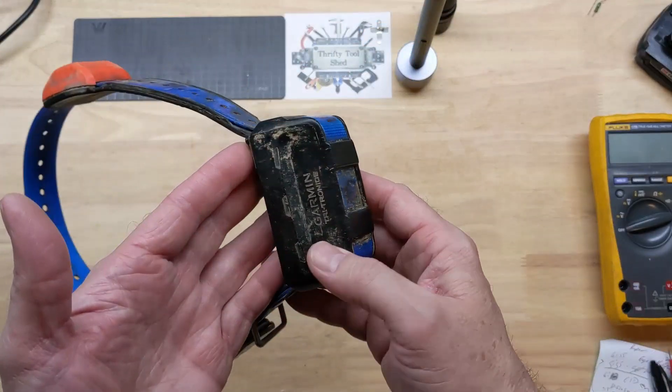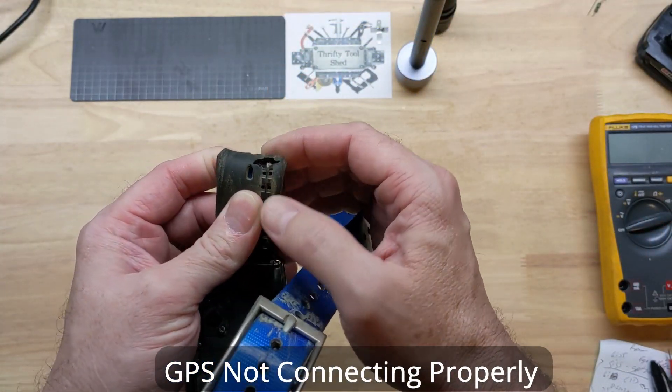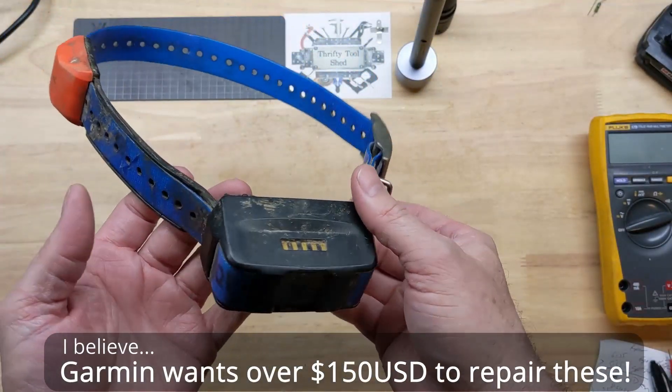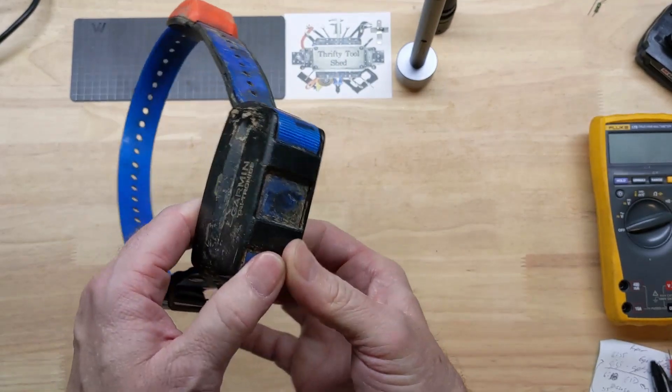He said this thing is fairly new, and the problem with it is a boar tusk got a hold of the GPS antenna wire here — if you can see it. He just wanted to know if we could take a look at it, and I thought it might make an interesting video. So I think it's charged up enough, let's cut it on.